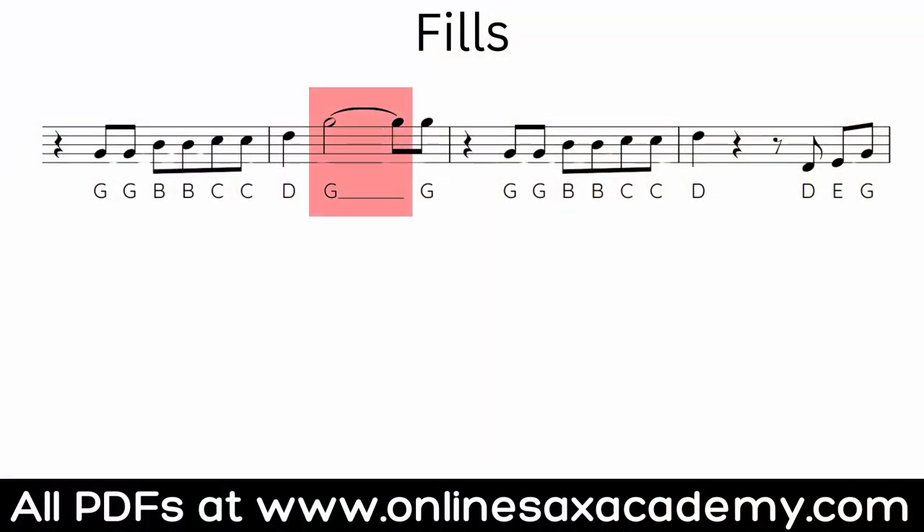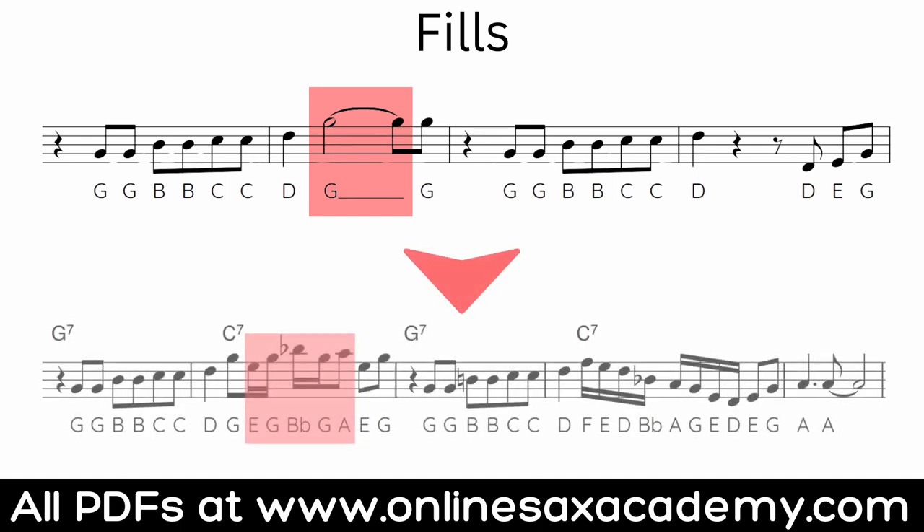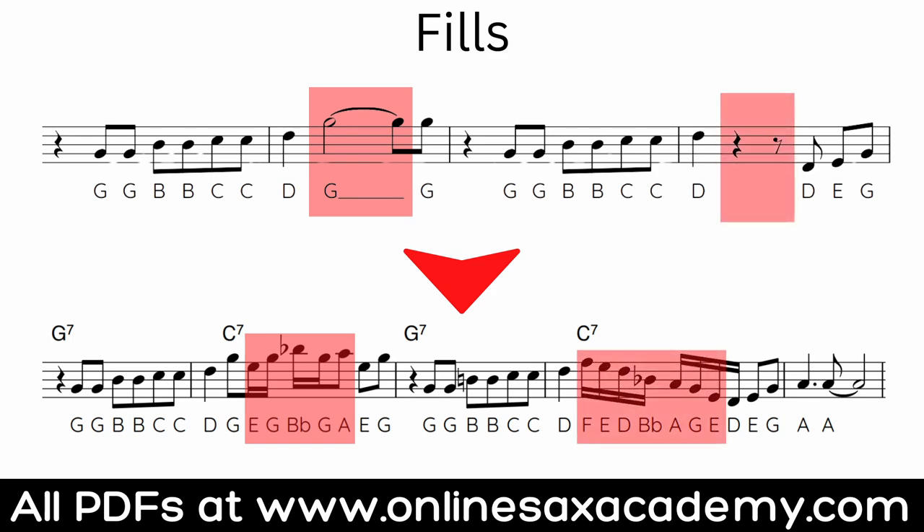The final technique is called a fill, sometimes a counter melody or an answer phrase. This is usually the place in the melody where there's a long note or some rests, and this is where you use your improvisation skills to improvise an answer phrase or fill in with a few notes to decorate the melody. At this point in the original melody you're just holding a long G, so this is a nice opportunity to shorten that G, fill in the gap you've created, before getting back to the final G at the end of the phrase. This technique does involve knowing a bit more about improvising because essentially you're improvising a mini phrase.